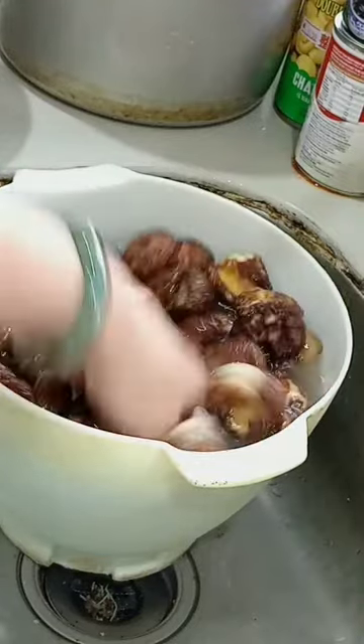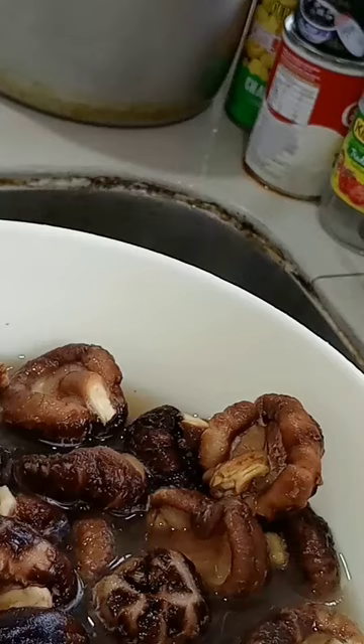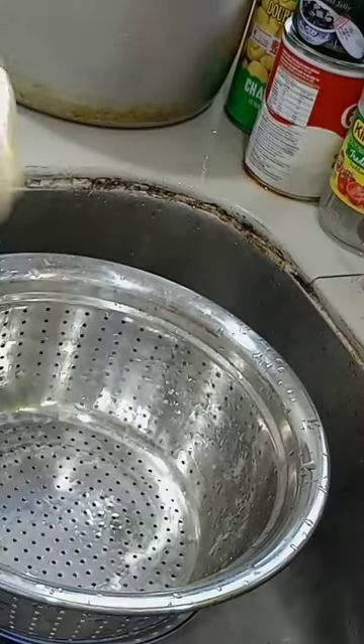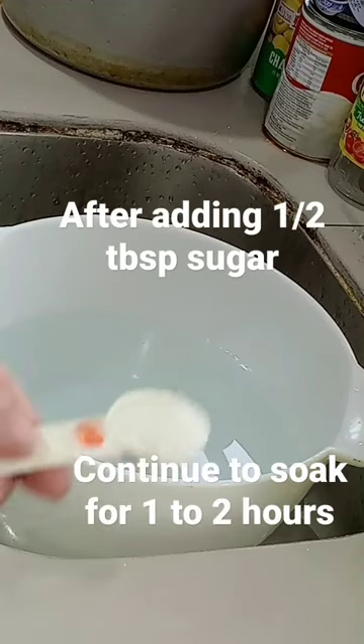Give it a few stirs and then let it sit for 10 minutes. After 10 minutes, discard the water and wash 2 to 3 times. After the final rinse,